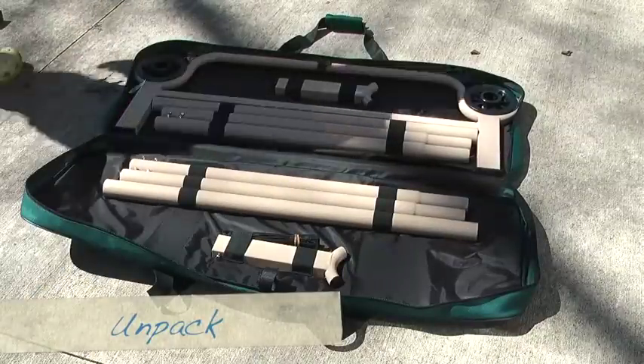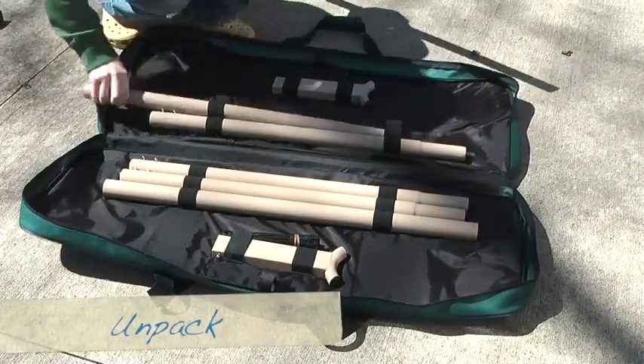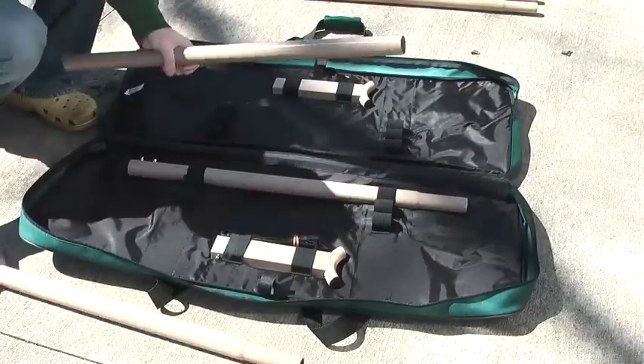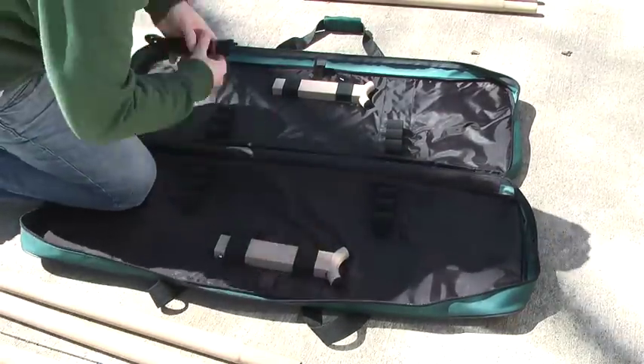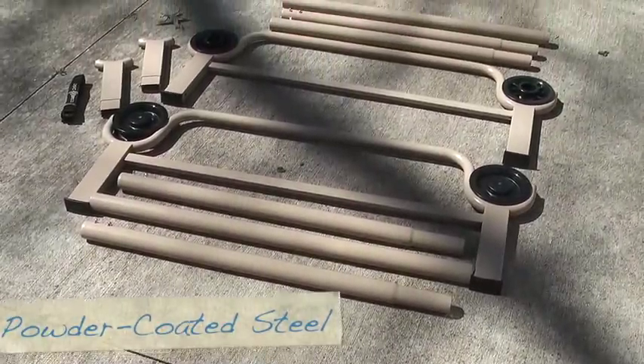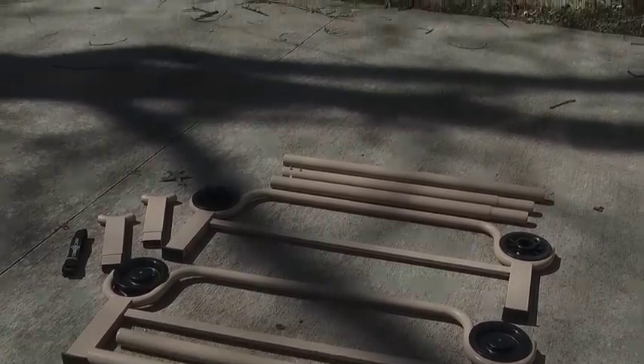To set up the bed is easy. Unpack all materials and lay them flat on the ground. The powder-coated steel frame that makes up the cot is extremely impressive, well-built, and seems like it's made to last.